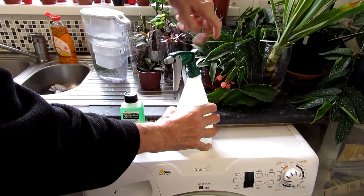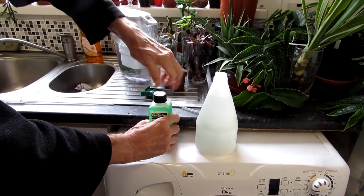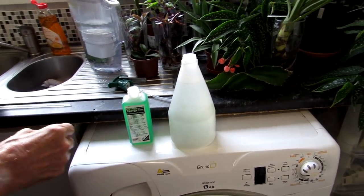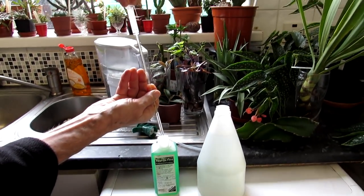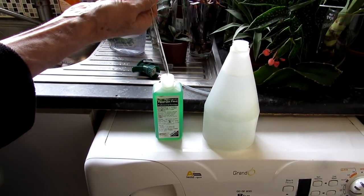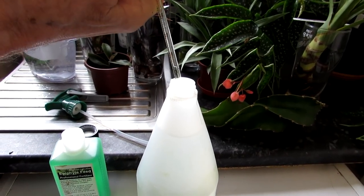Stay tuned, guys — I'm going to be making a video on how to care for Tillandsia air plants in the coming weeks. But this is just a little showing of how we're going to be feeding our Tillandsias. Hansi has got a great little syringe here with the perfect size measurements so he can exactly measure out two millilitres and spritz it in.